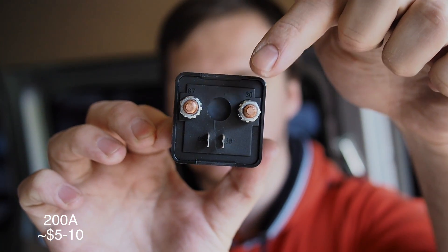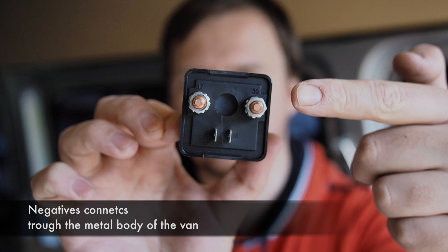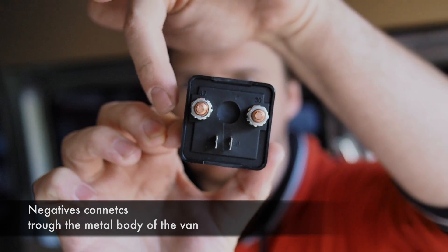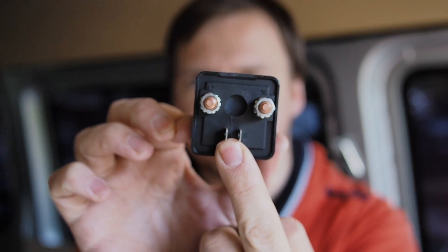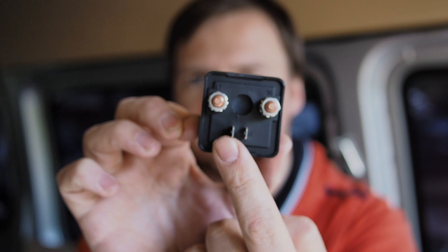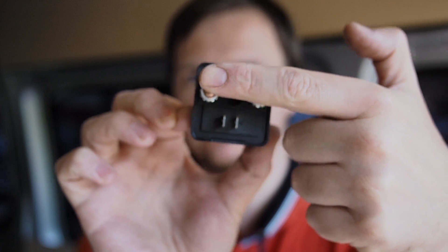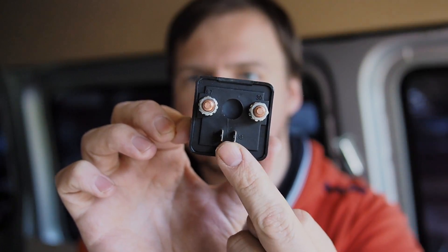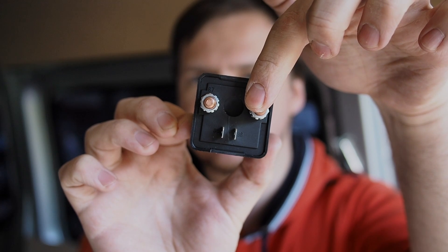A relay is a very cool small device. It has four connections — two of them are the main circuit connections. In our situation we connect the positive from the house battery to one connection and the positive from the car battery to the other. The other two small connections are where the magic happens: if you send 12 volts to these two contacts — one positive and one negative — it connects the main circuit. That's called relay closed. When you stop sending 12 volts, the relay opens and the two main connections are disconnected. You'll also hear a nice mechanical click when the relay opens or closes.